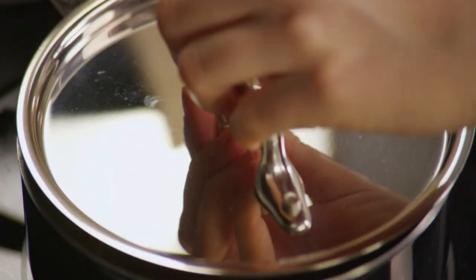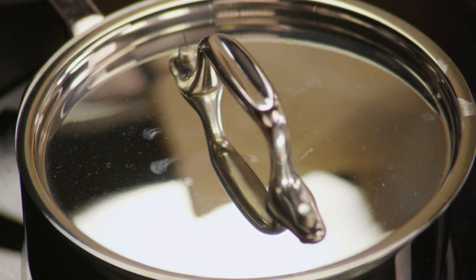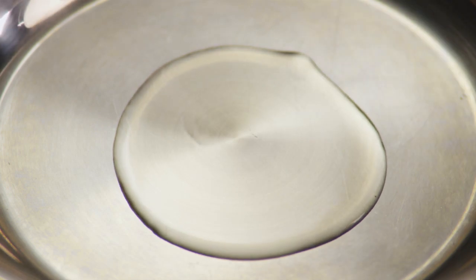Cover and bring it to a boil, reduce the heat to low, then simmer the rice for 20 minutes. While the rice is cooking, put a tablespoon of vegetable oil in a skillet.